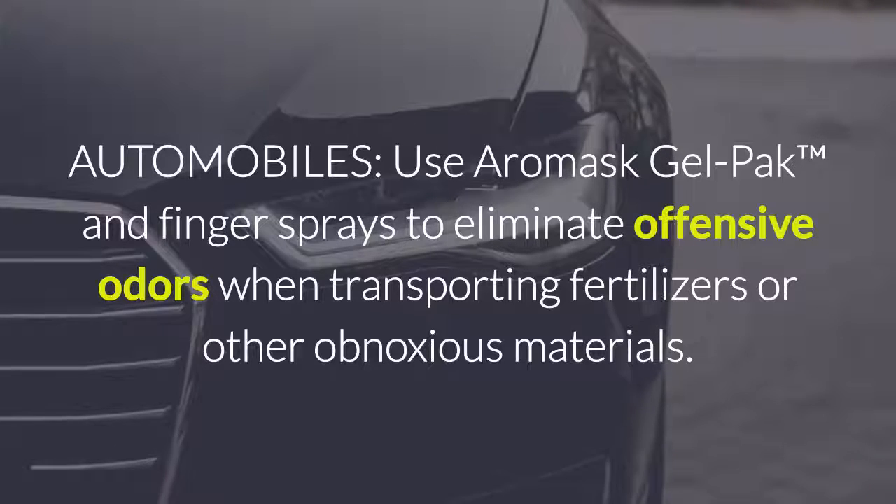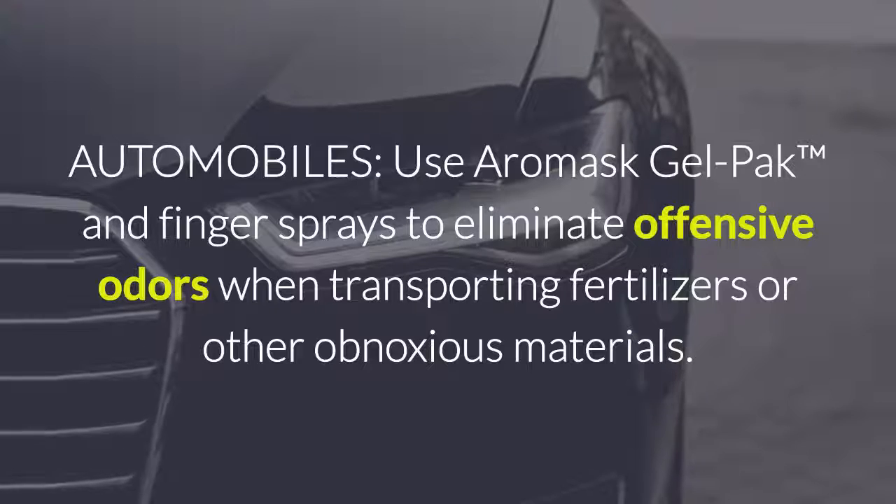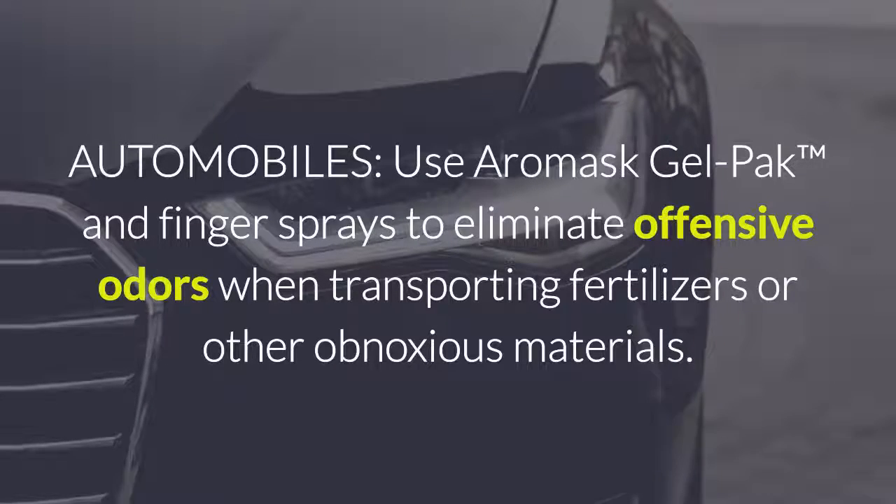For automobiles, use Aeromask gel packs and finger sprays to eliminate offensive odors when transporting fertilizers or other obnoxious materials.